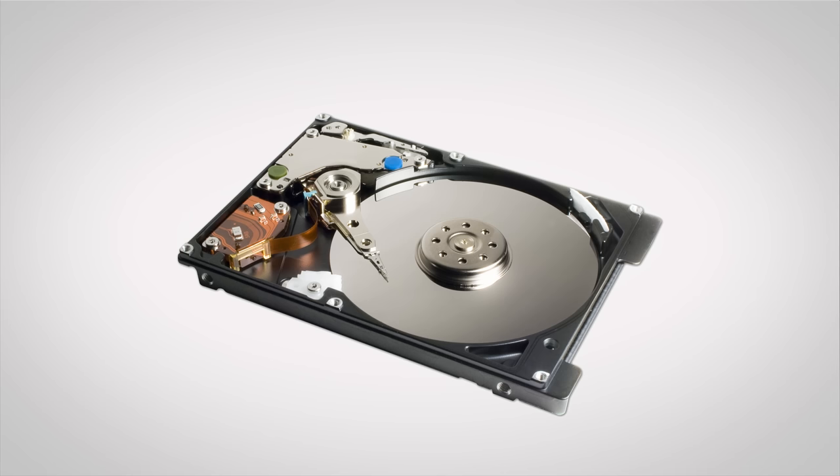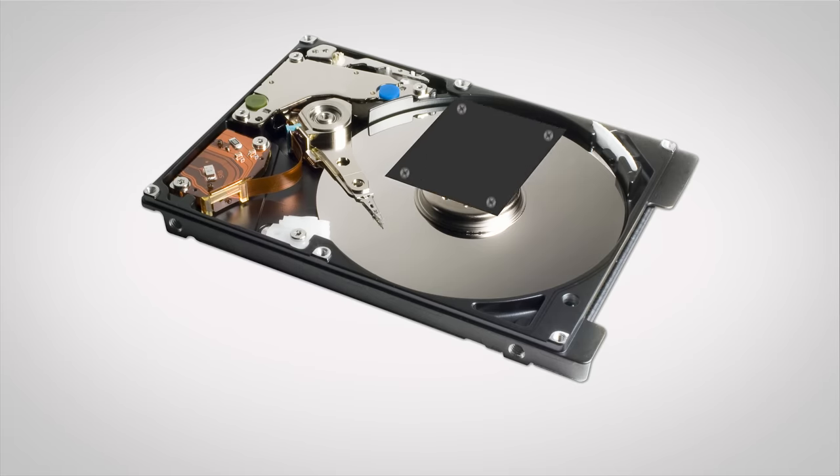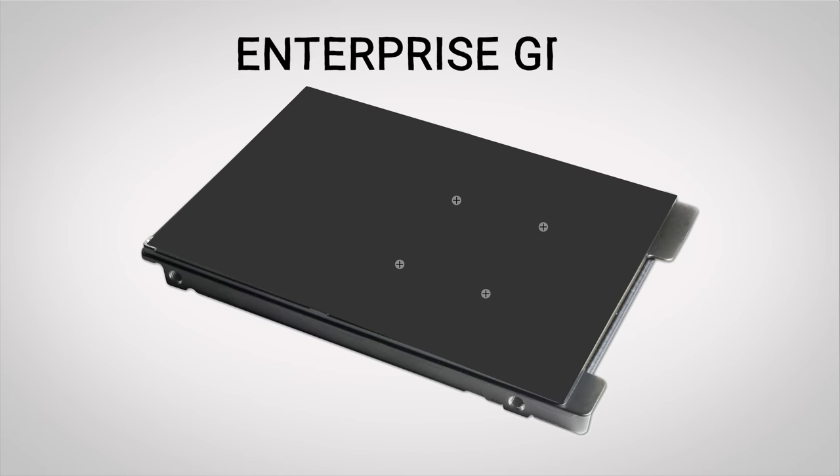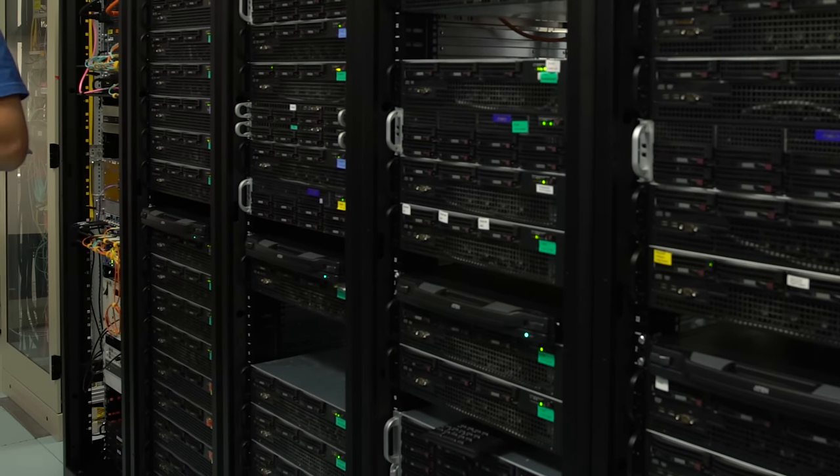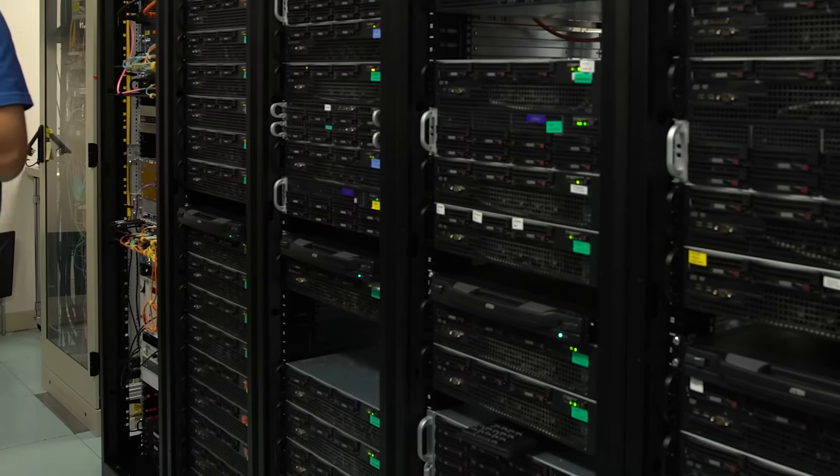Let's start by looking at a simple way that drive manufacturers stabilize their server-grade products. They will actually attach the motor that spins the platters to both the top and the bottom of the drive's housing. Consumer hard drives by contrast often anchor the motor only to the bottom of the unit. This extra stabilization is important because NASes and servers typically have many drives spinning and clicking away next to each other in close quarters, which means more vibration.